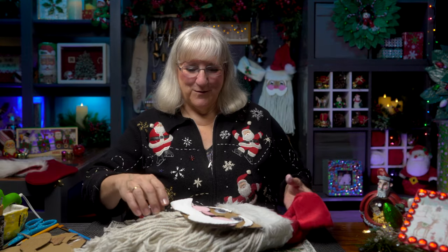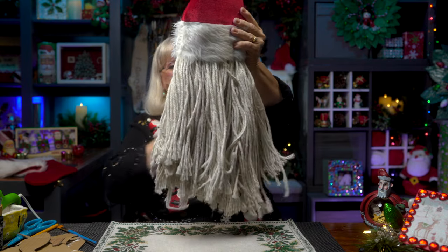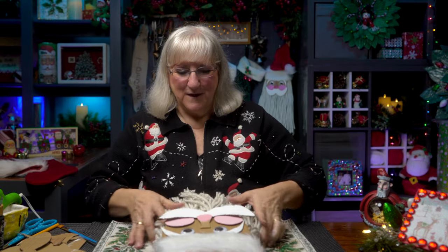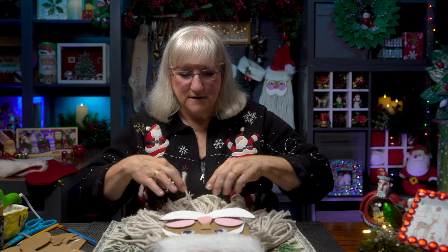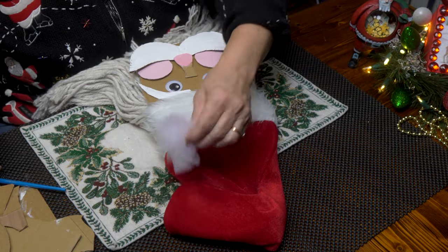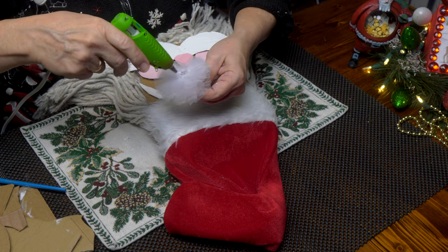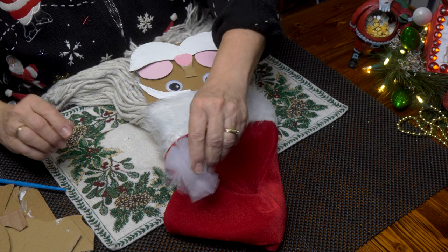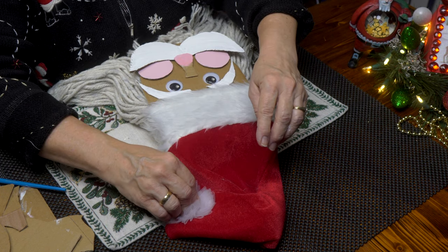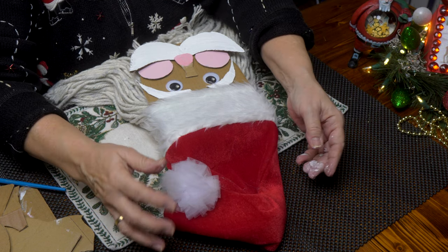The glue has held — what have we got here now? We've got a Santa! I think he needs a little more tweaking. I'm going to add the pom-pom to the hat. This one's made of tulle, but you could use cotton balls, yarn — anything you want to make a pom-pom — and just put it on the end of his hat.